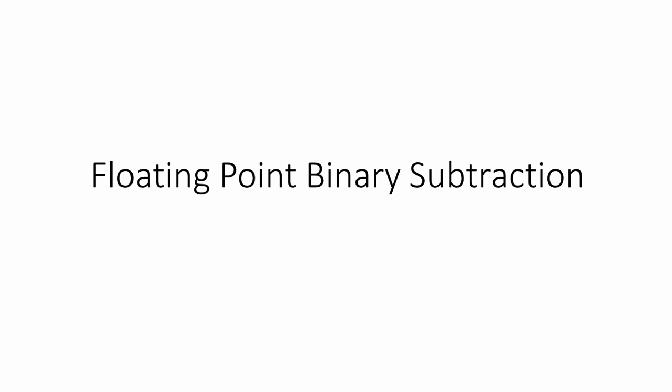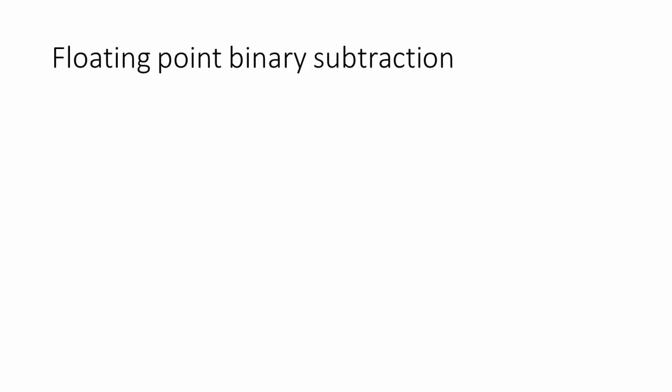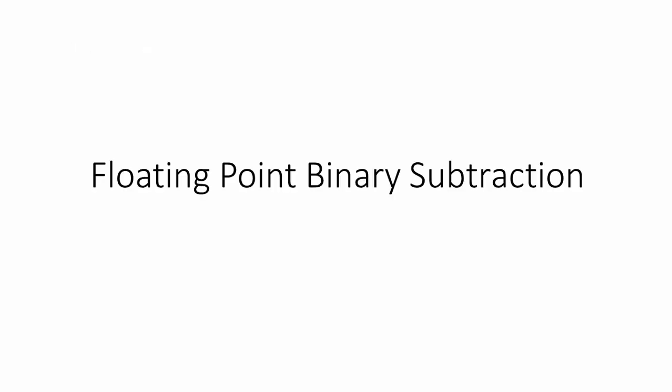Let's see how to perform subtraction of floating-point binary numbers. The process is very similar to addition. The assumption is that you've already watched my video on how to add together floating-point binary numbers.